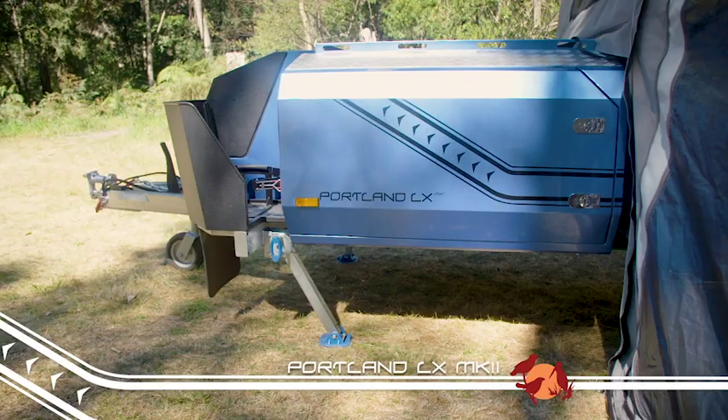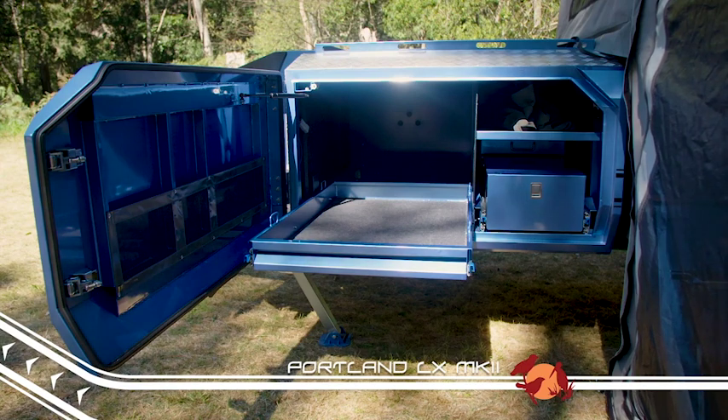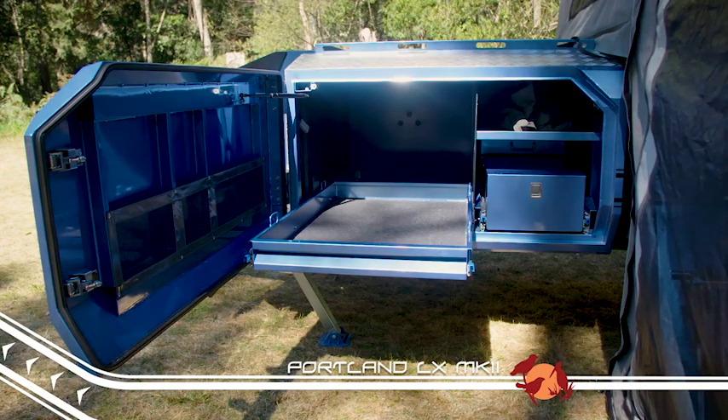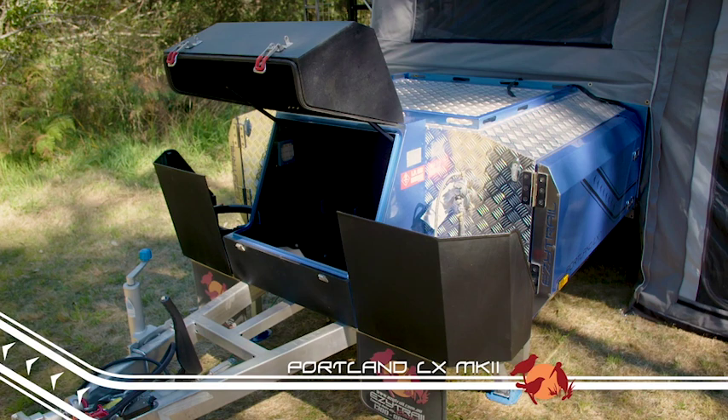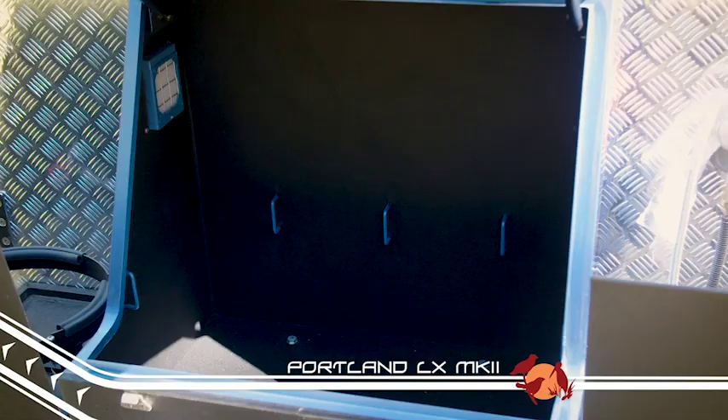Up front in the Mark II redesigned storage area, there's the handy stackable drawers that you'll find right across the K-series range. There's also space for the fridge, twin-adjustable gas bottle holders that suit both 4.5 and 9 kilo bottles, and two 20 litre jerry cans.